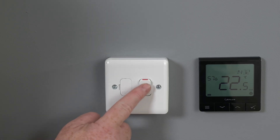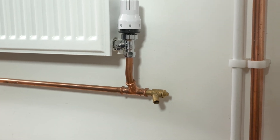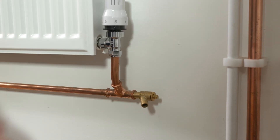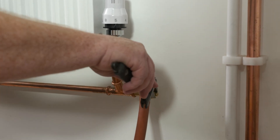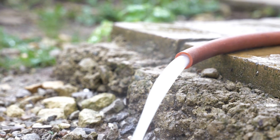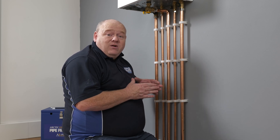First thing we're going to do is turn the power off to the boiler and then drain the system down. If we go to the radiator, we can see we've got a drain-off on here. We'll get our hose, put it onto the drain-off, open it, and then drain it down. We've drained the system down now.